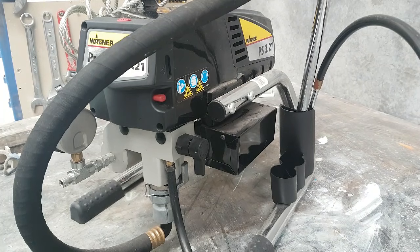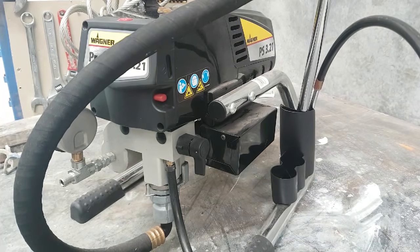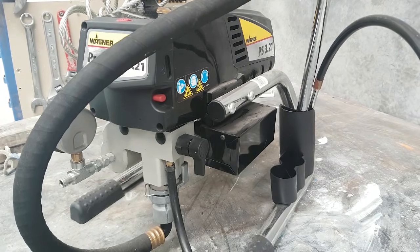What I'm going to do is show you with this machine here — it's a Wagner 321, same as a 323 or a 325 or a Titan 400 or 440, and the Gracos are similar as well. I'm going to show you what to do really quickly, what's happening, and hopefully it'll get you out of trouble next time this happens.